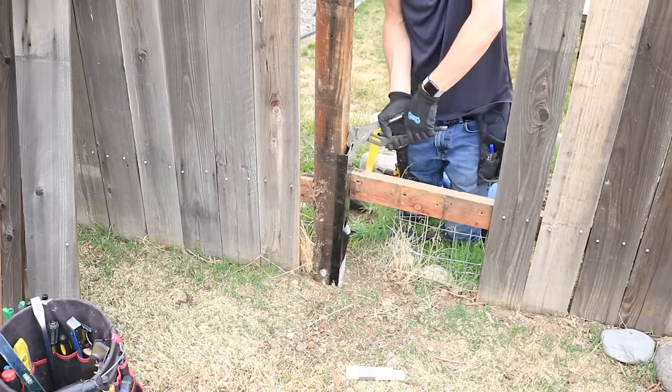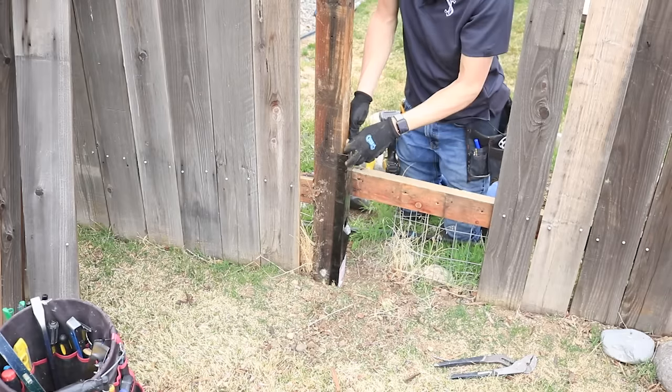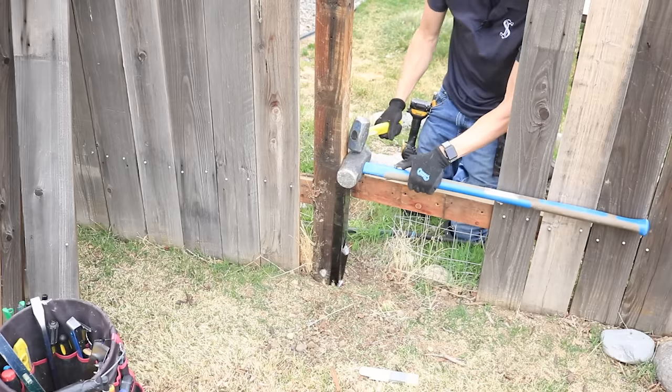This easy mender — these things are less than 10 bucks at the store. So you're talking about only $10 plus the price of a couple of screws and your fence post is going to be repaired.